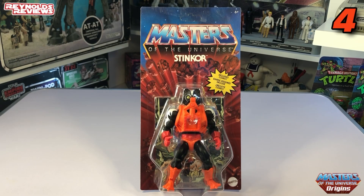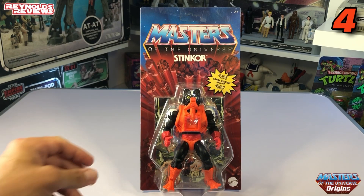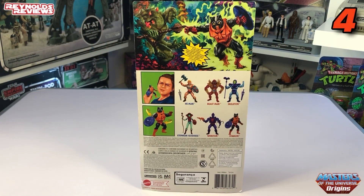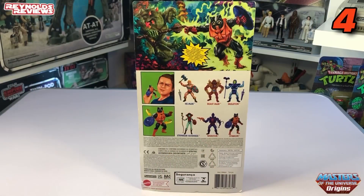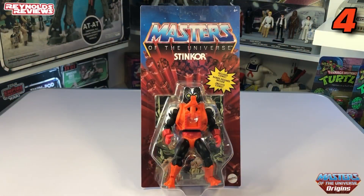In at my number four is Stinkor. You might notice a pattern here — colour scheme again. I just love the black and orange colour scheme. I love Stinkor as a character and I think it's a really unique feature. The vintage Stinkor's gimmick was that he actually did smell. I've seen people online with an Origins Stinkor that had a hole cut in the back of the card so you can smell him. The card indicates they've kept that feature, though mine doesn't have the hole. And look at that image on the back — an amazing image of Stinkor battling with Mossman. Absolutely love Stinkor. Number four is Stinkor for me.